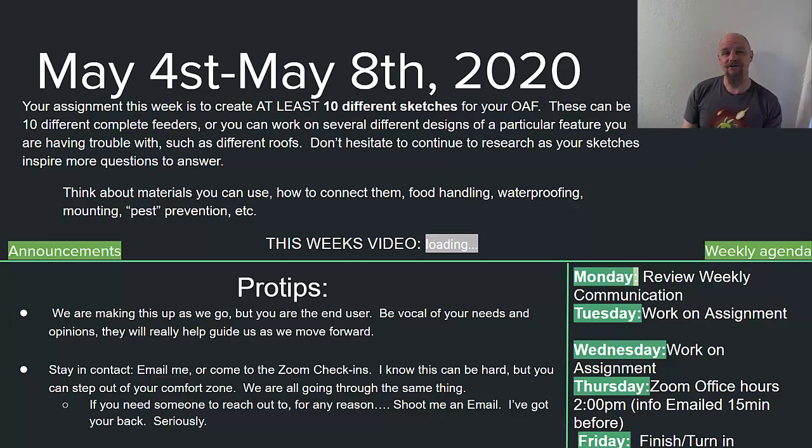I think you guys are on the right track. So this week we're gonna take all that research and we're going to try to combine that knowledge together in a creative process and come up with some designs for your bird feeders. If you guys look either here on the PowerPoint or in the assignment on Canvas...